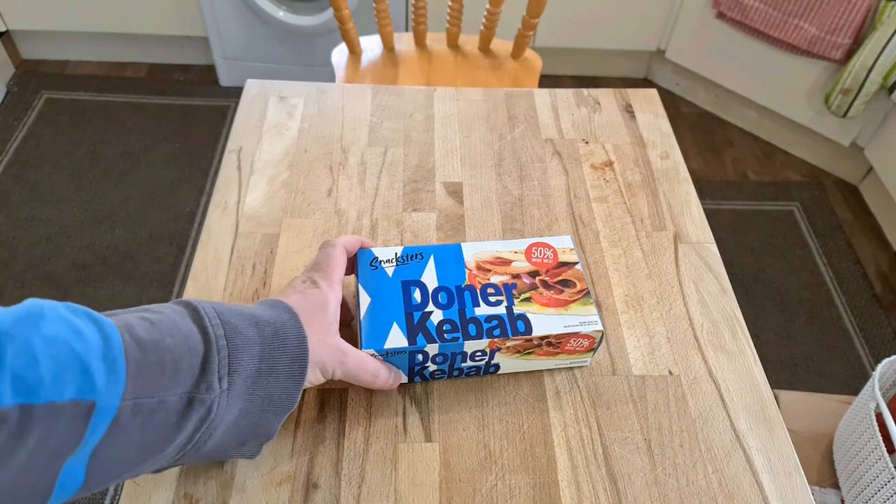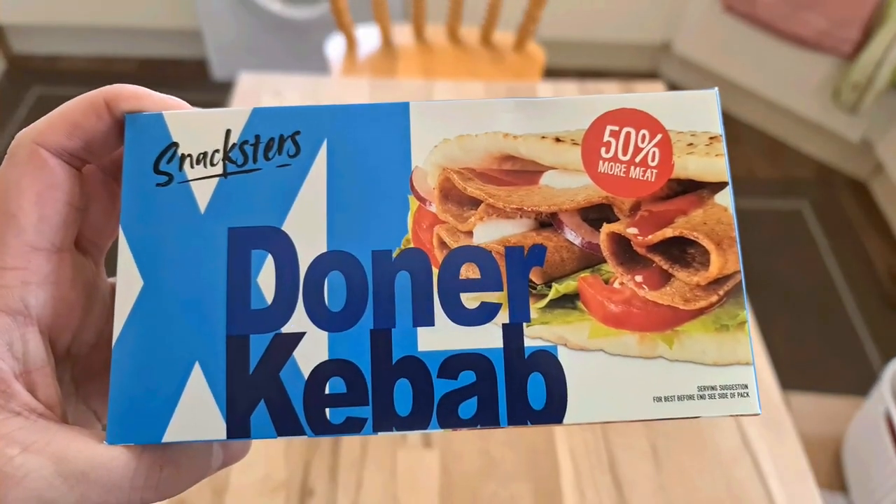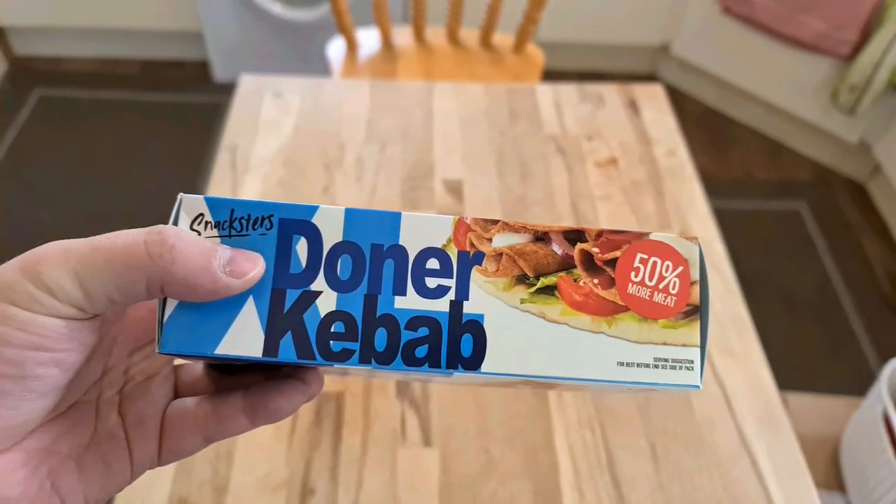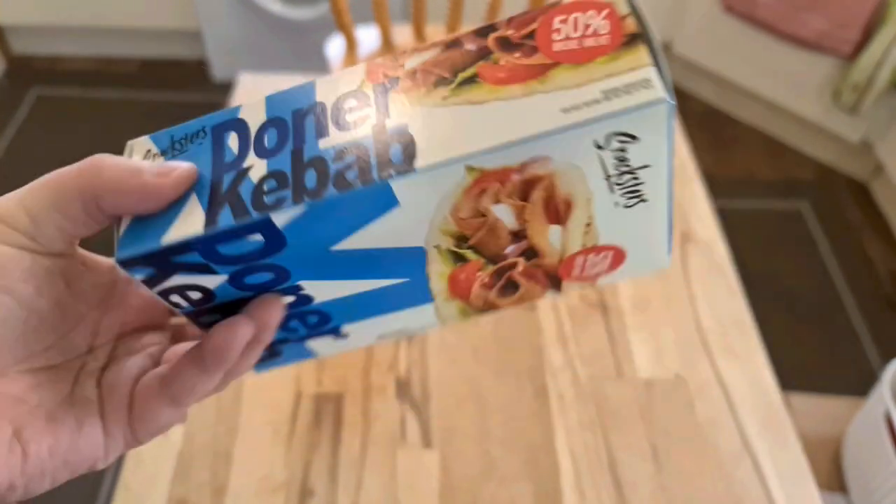Welcome to Bad Food Blog and look what I've got today! Oh my god, Snackster's Donner Kebab XL with 50% more meat. This looks hilarious.